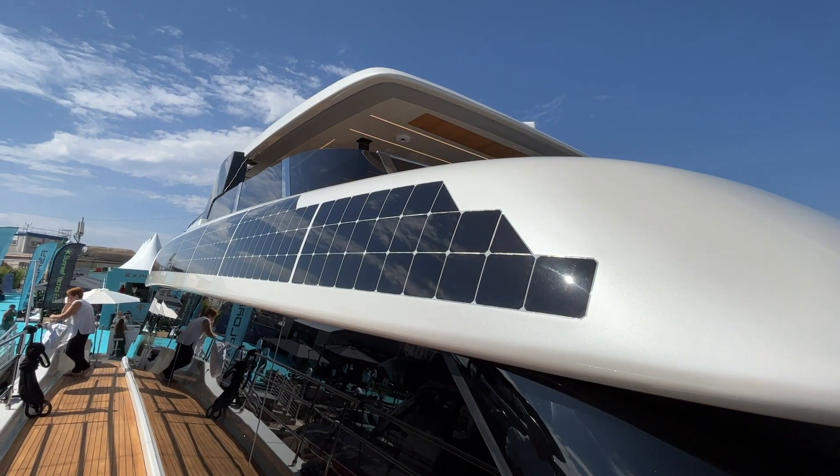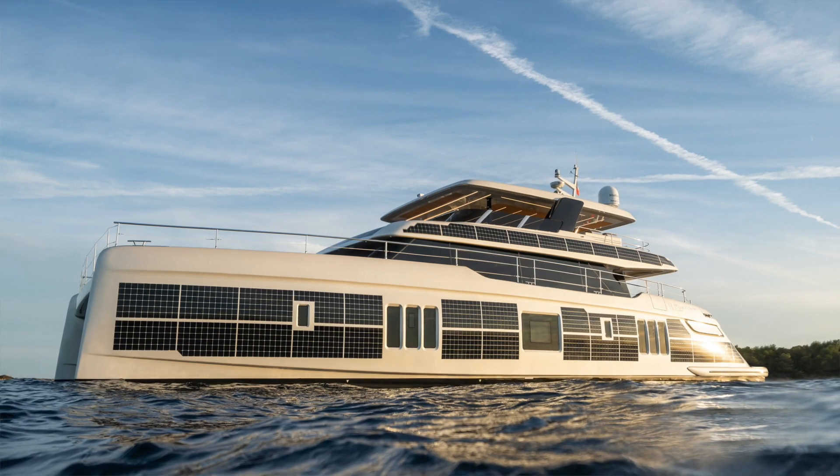You have electric propulsion, but you also have integrated solar panels, energy-saving air conditioning — all the ECO innovations, all the state-of-the-art innovations. You also notice some new details such as composite elements made out of flax fiber. It's all about Sunreef pushing innovation forward. We're very excited to present this new concept of responsible boating here at Cannes.